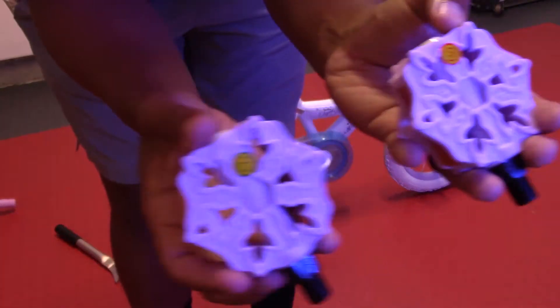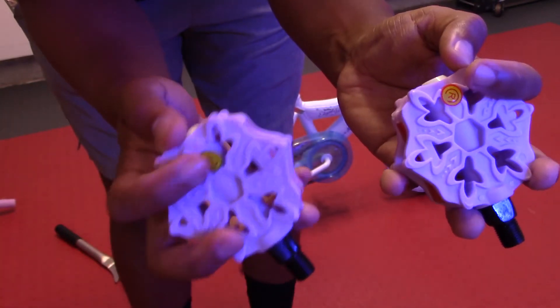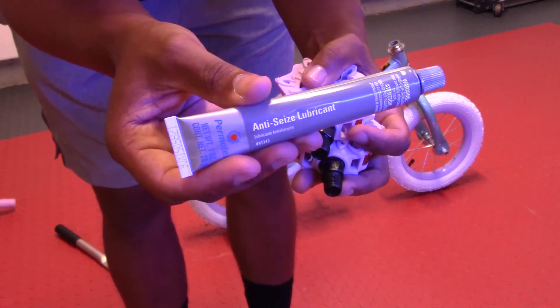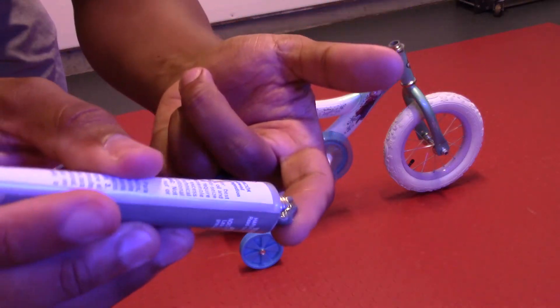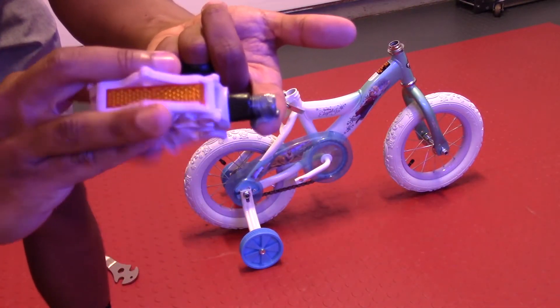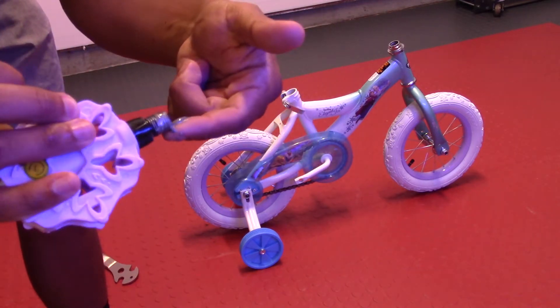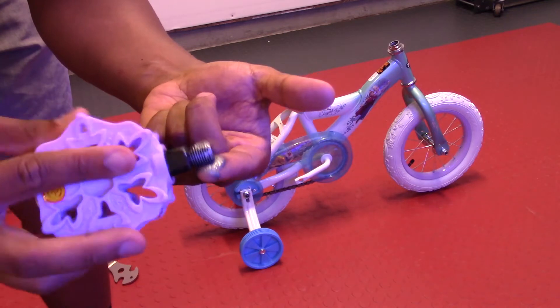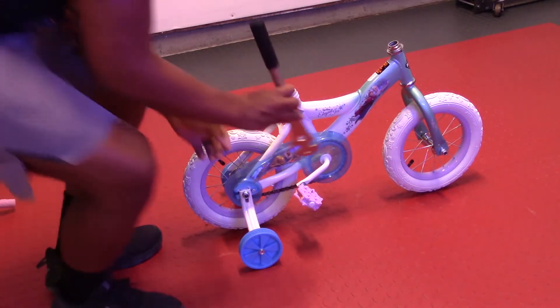Next step is to apply the pedals. As I said earlier, they're marked left and right from the factory with stickers, which is nice. I'm going to apply a dab of anti-seize lubricant on each thread of the pedals, and that's just to prevent lockup. In the future when I want to remove the pedals for whatever reason, they'll be easier to remove. Using anti-seize lubricant on pedal threads is not mandatory, but it is good bike building practice.